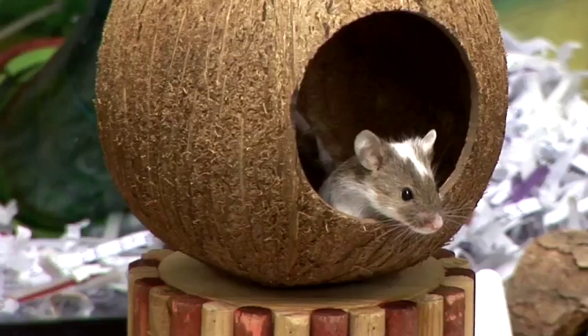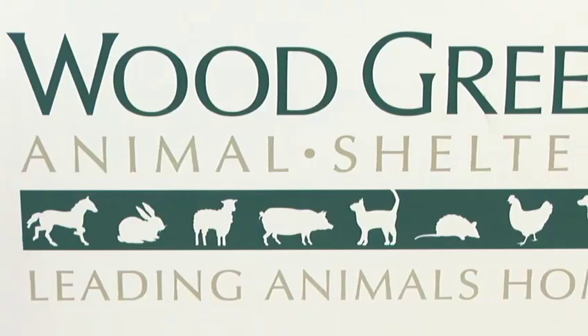Hi, my name's Marie and I'm the Deputy Manager of the Small Animal Department at Woodgreen Animal Shelters, and I'm going to tell you how to care for mice.